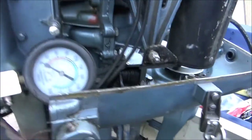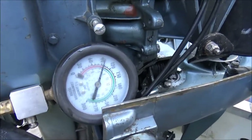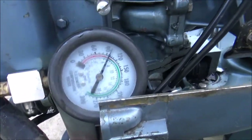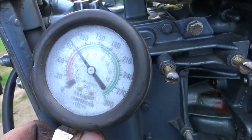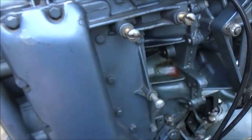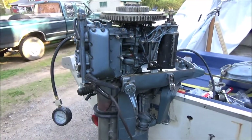That's what we're looking for — even. I would say that's pretty darn close to being dead nuts even. I'm getting about 95, 96 — so maybe a pound difference. That's pretty darn good I think.